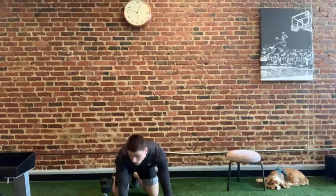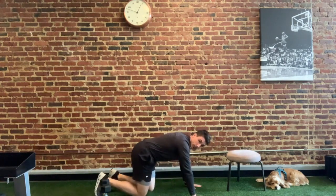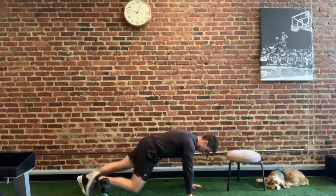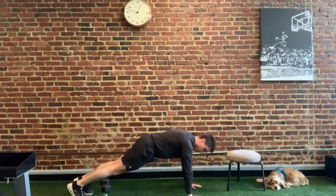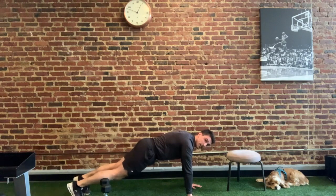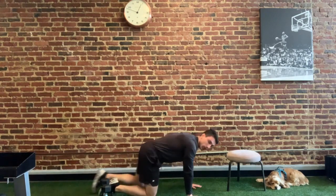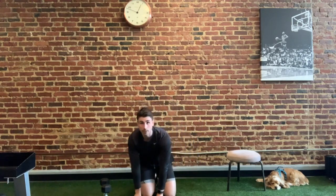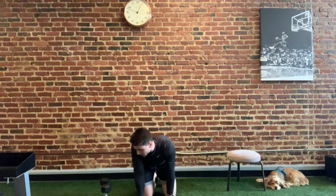From there, we're going to move into slow mountain climbers. A couple of options here. One is your traditional slow mountain climber — push-up position, go nice and slow, and if you can bring your knee to your forearm, that's great. If it's a little challenging, you can hold a high plank position, or drop down to your knees and hold that plank position. Pick whichever variation best suits you. We'll do the wide stance bridge and the slow mountain climbers, then rest and repeat for your number of sets.